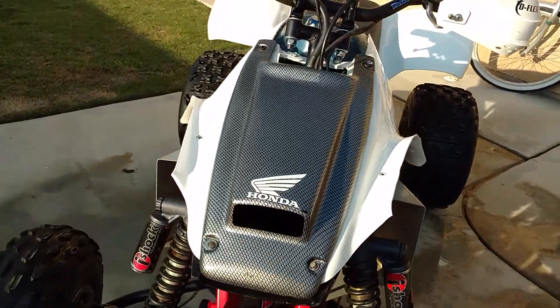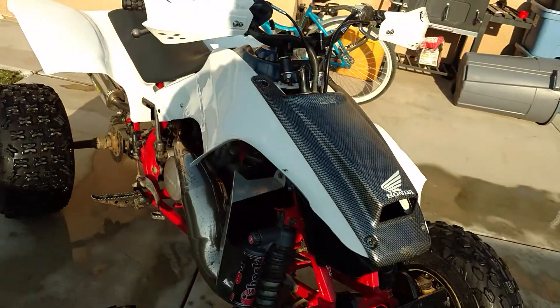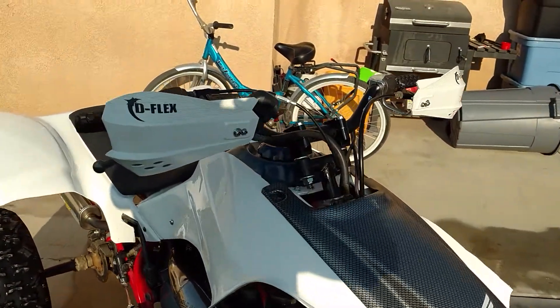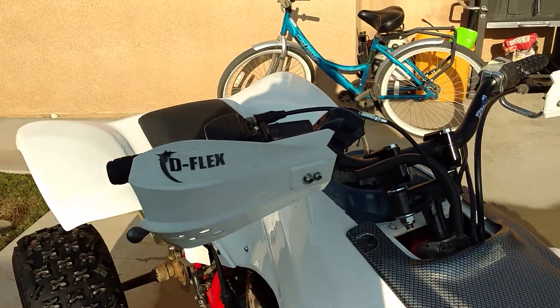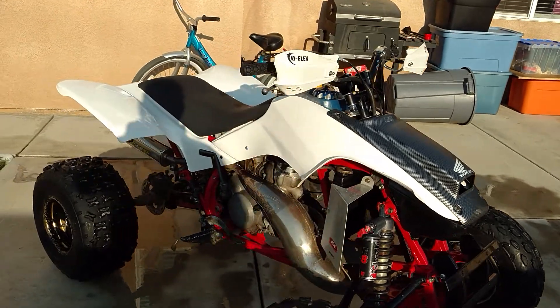I've got my anti-vibe stem mounted — got that for super cheap, like a steal. Pretty happy with it. These are some old hand guards I had laying around. A lot of the stuff I just had laying around already from other parts and builds. Mounted up pretty easy.